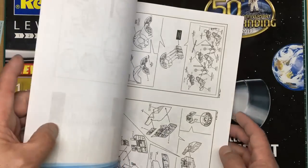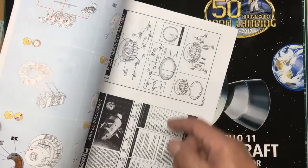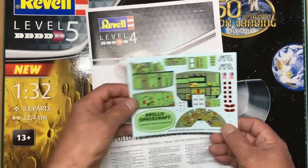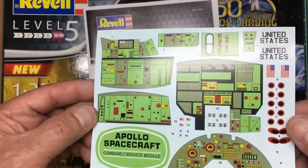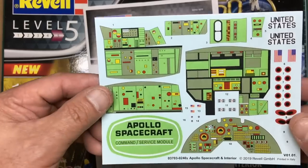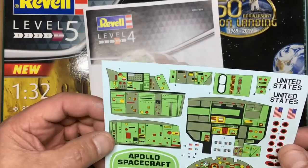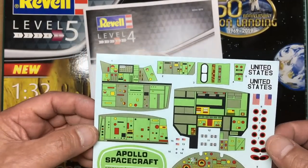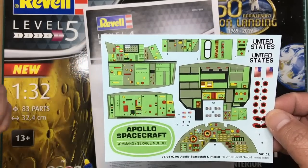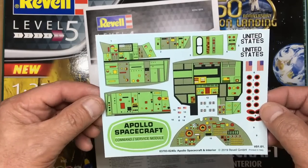I printed off the old instructions because they list all the actual item names, which is good to know. We also got decals — lovely ones for the interior instrument panel, very toy-like in a good way. The green color on the kit isn't correct; it should be a very light gray-bluey-green color. More on that later.